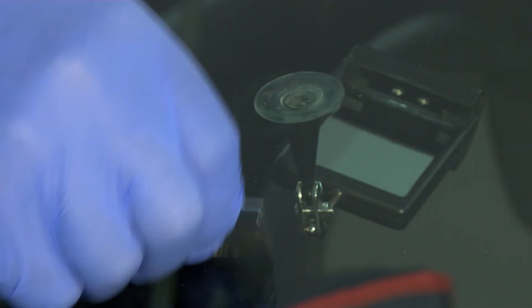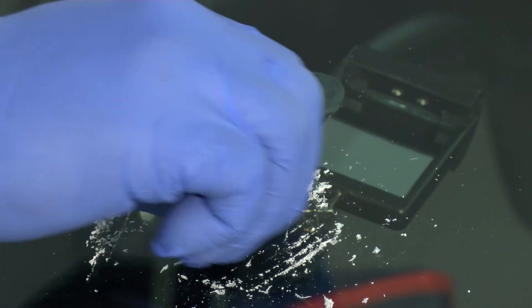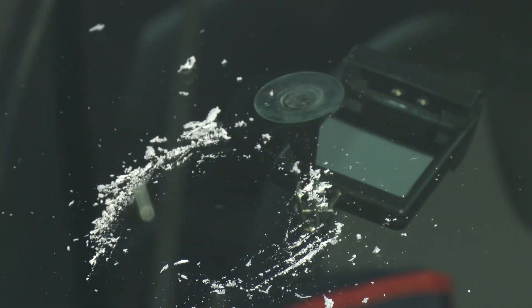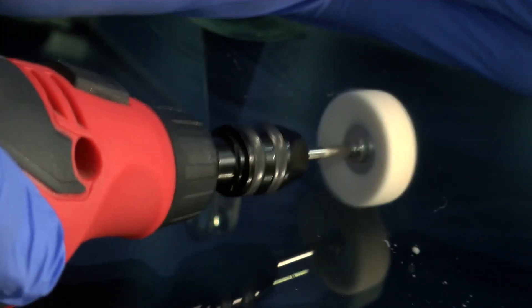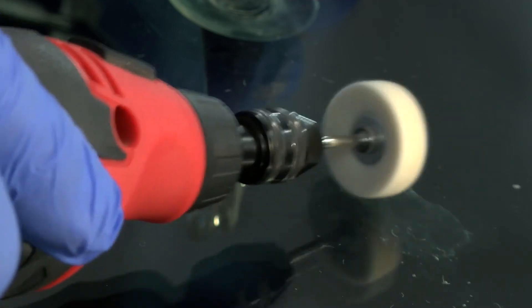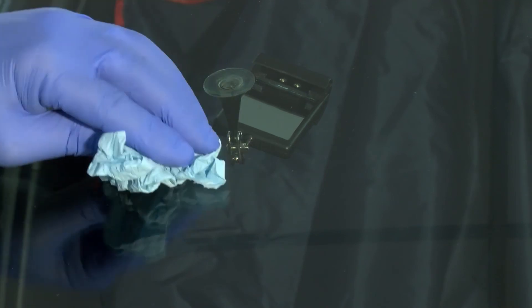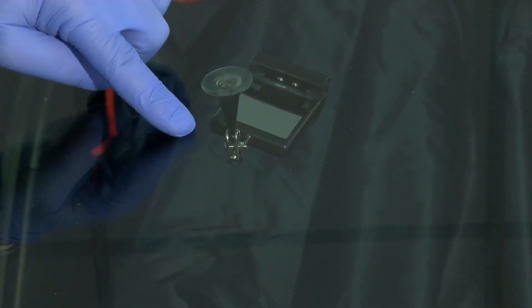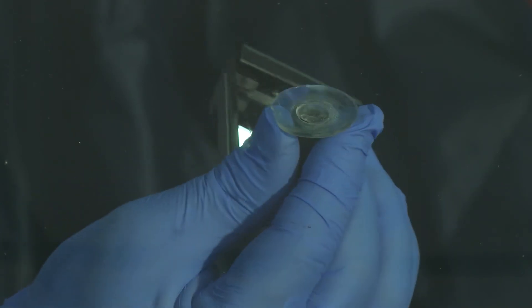Scrape the excess pit finish resin by keeping the blade parallel to the windshield. Then clean the area to remove the excess cured resin. Apply the specific finishing polish for glass with the polishing felt using the battery-powered drill. Clean the area of the repair with a lint-free or microfiber cloth, then clean the suction cup marks on the inside of the vehicle.